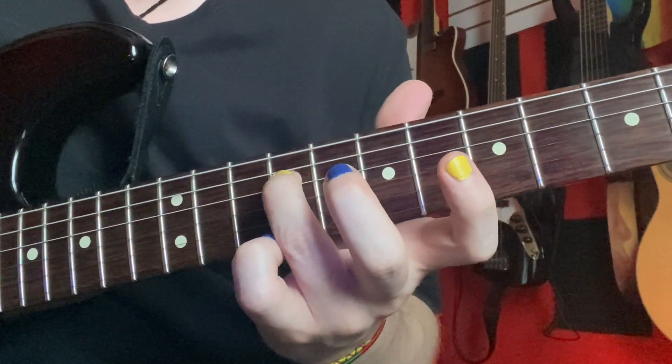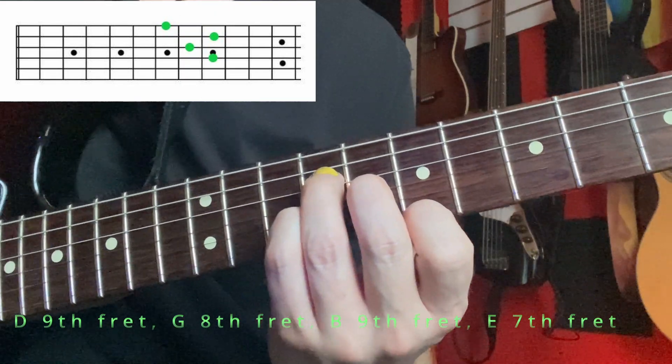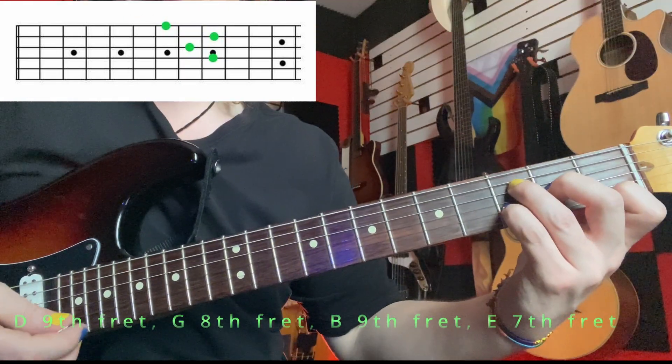We can go up the D string on the ninth fret — nine on the D, eight on the G, nine on the B, seven on the E. Kind of like an F6 shape if you know that one.